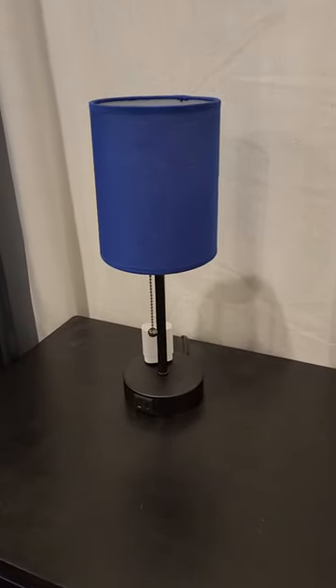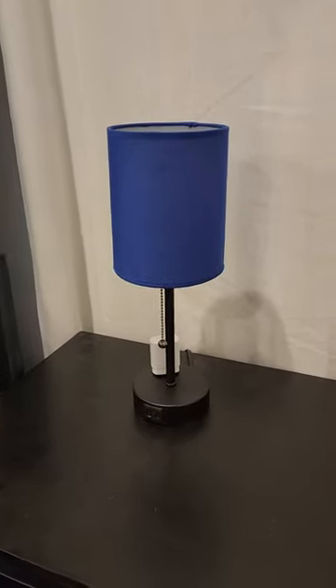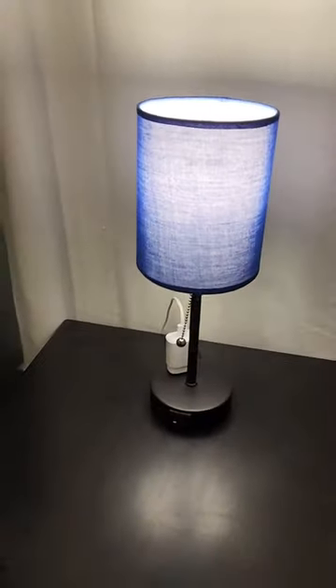This is my review for the Dye Cool navy blue table lamp. I am really enjoying this lamp compared to my last lamp. It's super easy to turn on and off — you just have to pull it.